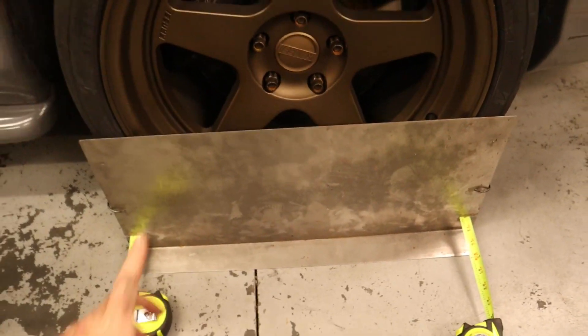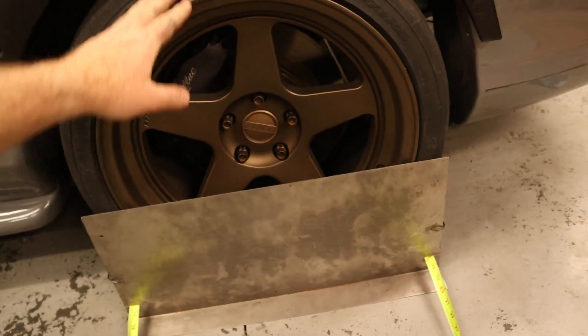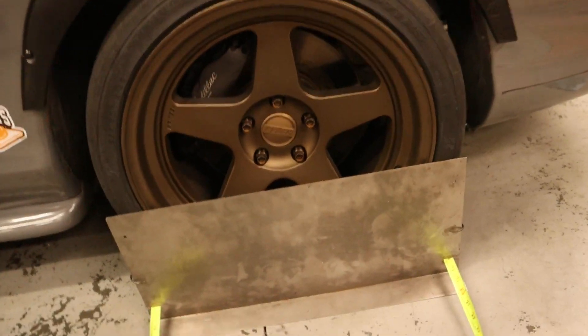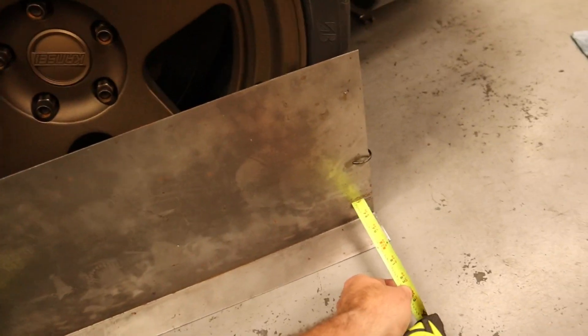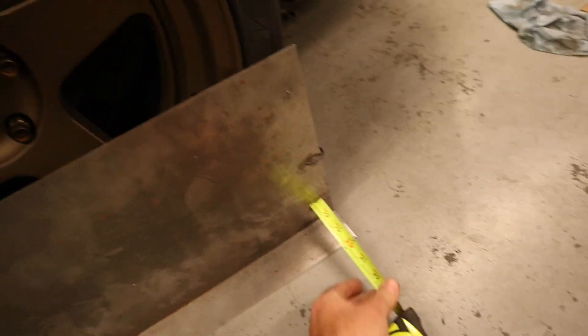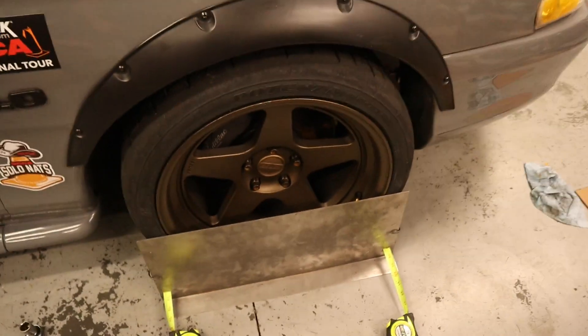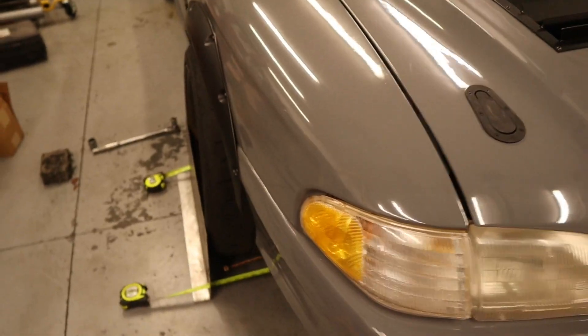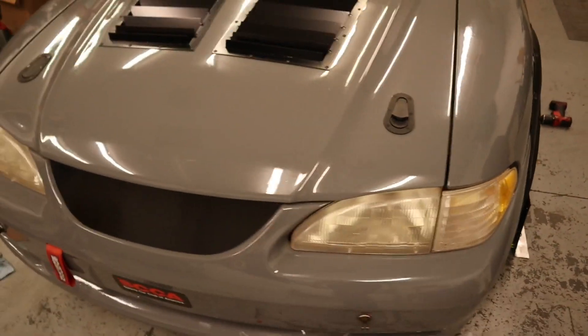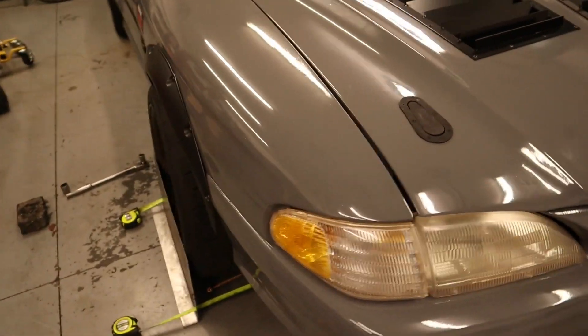Reminder to also check your toe after doing bump steer. Toe is usually one of the last things you always want to adjust when doing alignment, and just changing the bump steer gained me a lot of toe out. I have just shy of an inch of toe out — basically seven eighths — which is a lot, and you can really see it on both of the wheels there. Make sure to check toe after doing any alignment changes.